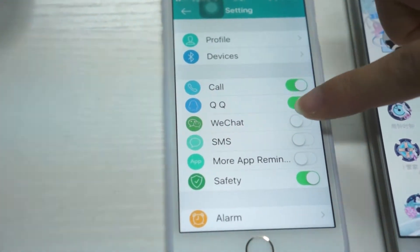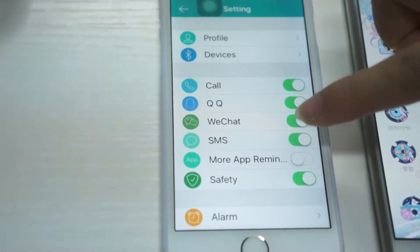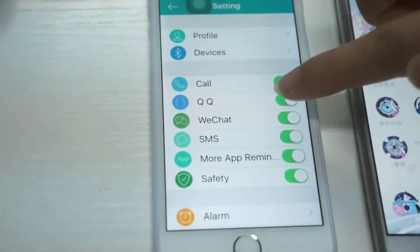There is also a QQ reminder, WeChat reminder, message reminder, and more application reminders.